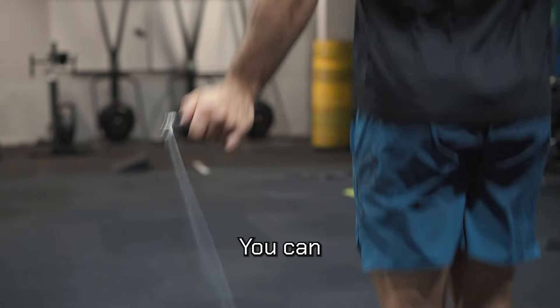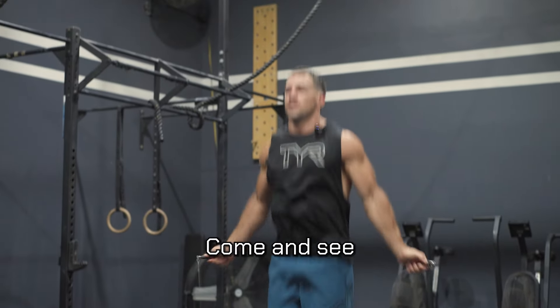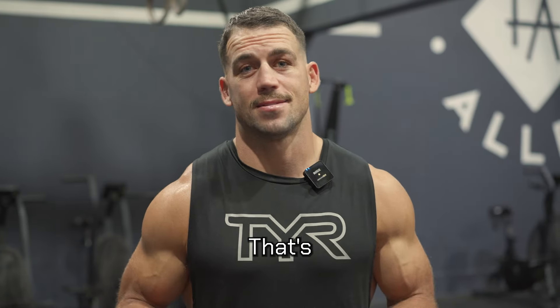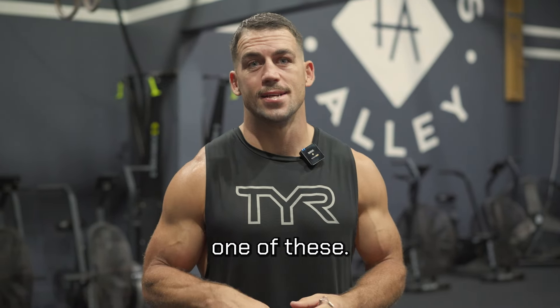There's no fatigue, you can go for longer. The first time I ever witnessed it was at Torian in 2021. Come and see me at your stall and I had a little go of the rope. And I was like, wow, that's like a cheat code. I could do this all day. Couldn't believe how much better it was. Got to get my hands on one of these.